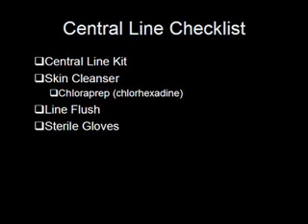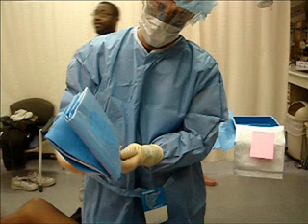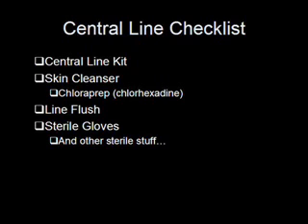Next on the list, grab yourself a pair of appropriately sized sterile gloves. And if the patient truly is stable, you should be getting into the entire sterile garb. This would include the sterile gown, the face mask, and one of those funny-looking hats the surgeons are always wearing in the operating room. Recent studies have shown that wearing all this stuff will reduce the amount of line infections that your patients will get a day or two down the road.